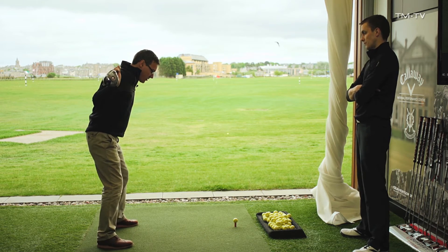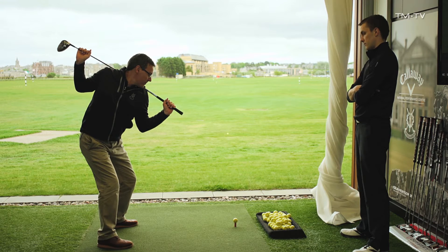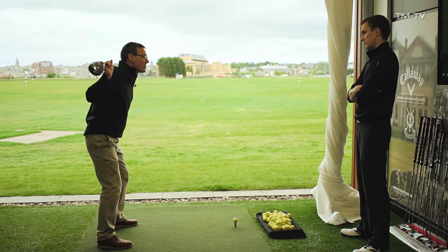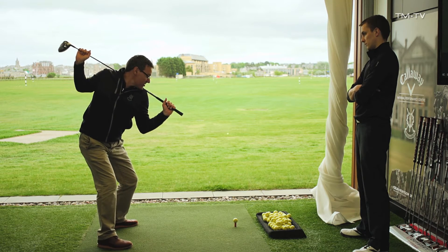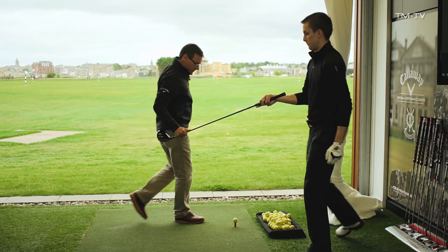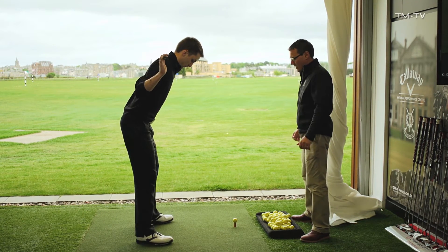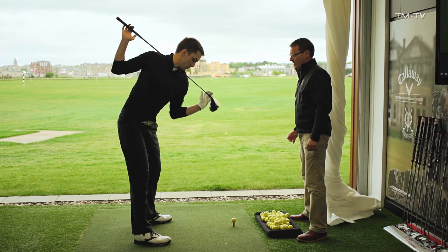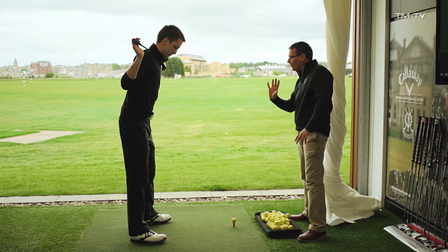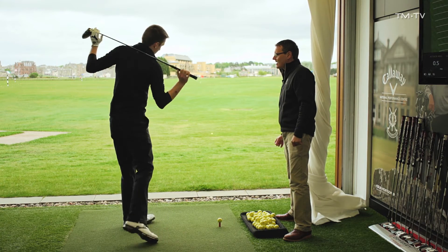I want to show you a couple of drills here. Into your regular setup position, wind to the top as you normally would, but then transition to the left and really feel that your chest clears quite aggressively. Transition to the left, clear the hips and the upper body a little bit quicker than you're currently doing. No delay, no stopping, no pause - just rotate a lot quicker than what you normally would. It'll bring the club more in front of you on the way down, and that's exactly what we need.